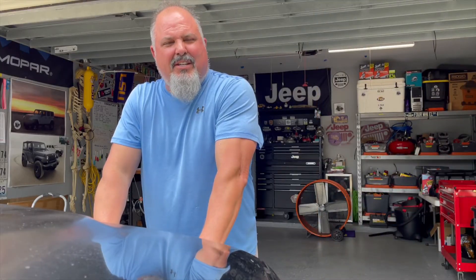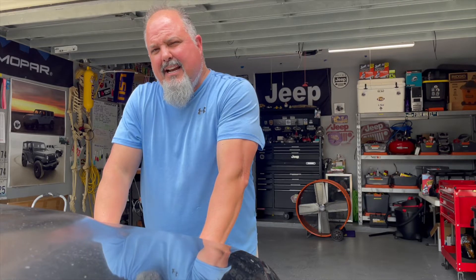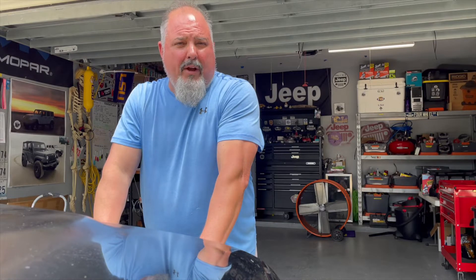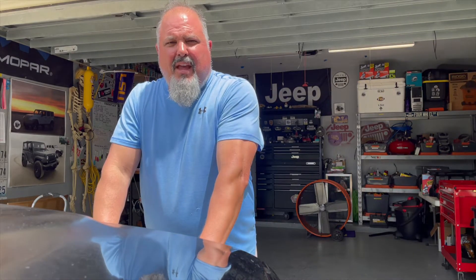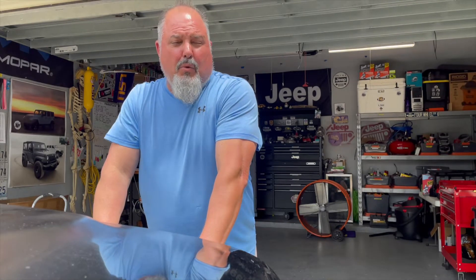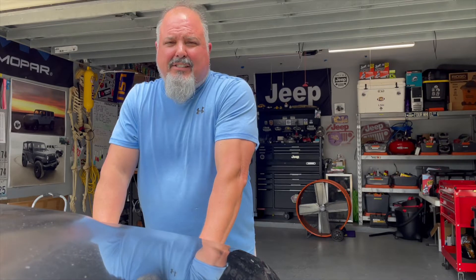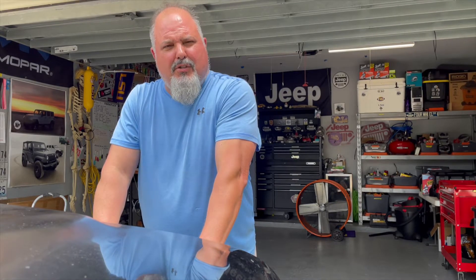Welcome to John's Jeep Garage. Today we're working on a Jeep Wrangler TJ — that's a 1997 to 2006 year model Jeep. We're working on the rear brake light or tail light. It's the same bulb and we're going to show you how to access it, remove it, reinstall it, and be on your way. That's the scope of the video. We're not troubleshooting any other electrical problems, just replacing the bulb.